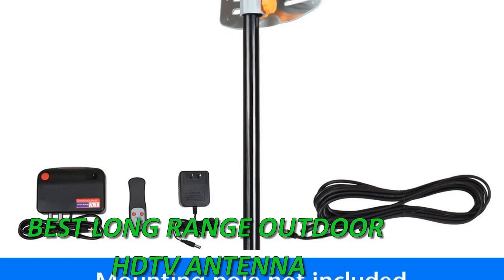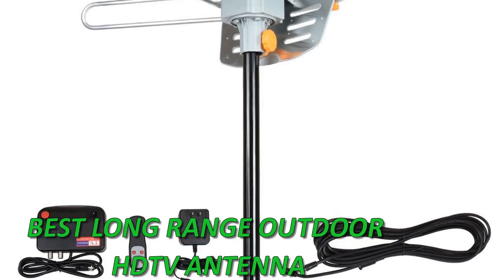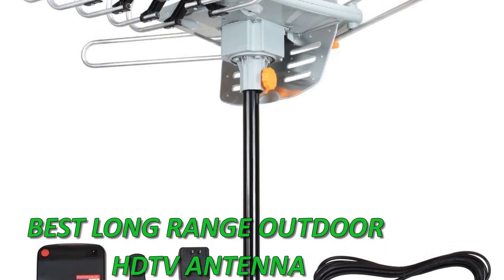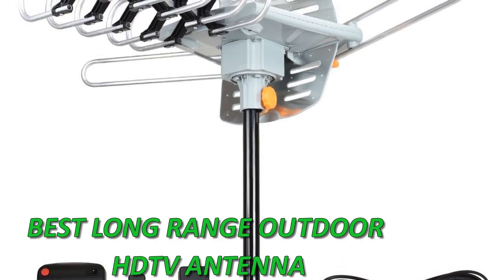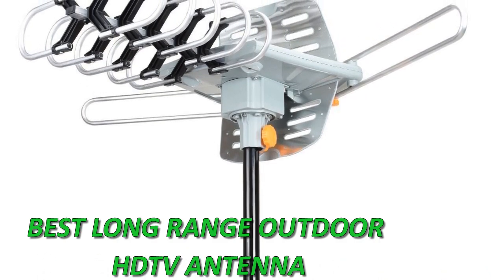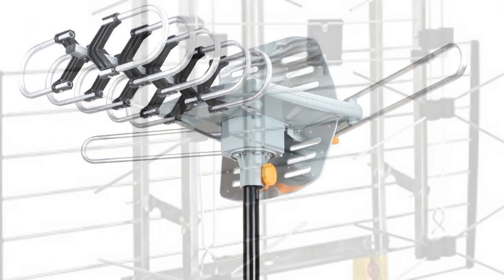In today's video, we are going to check out the best long-range outdoor HDTV antennas. This list is made based on personal experience and they are rated based on quality, durability, and value for money. To see the price and find out more information on these antennas, check the link in the description. Also make sure you subscribe for more of our latest technology reviews.